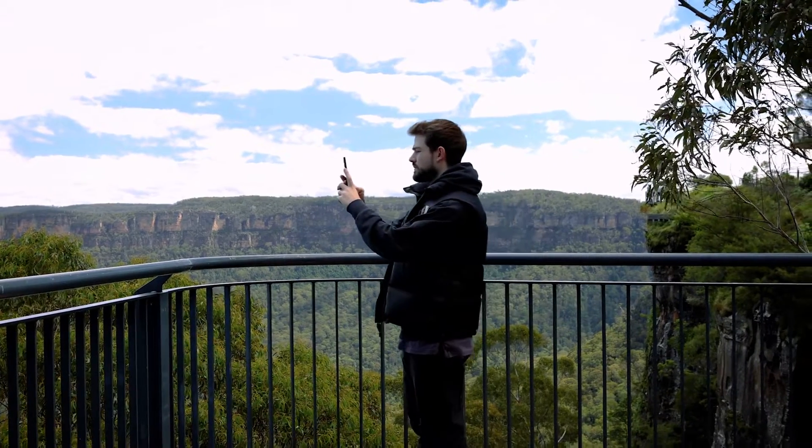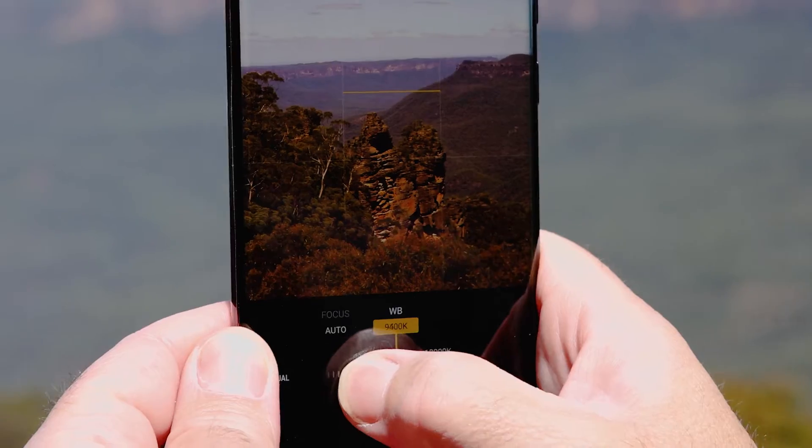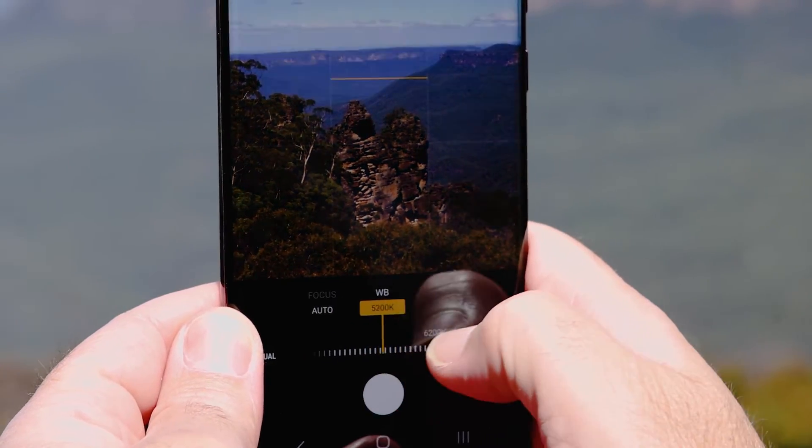Photographers like me like to shoot in RAW format because it gives us access to all the data from the camera sensor, which we can then edit and use to bring out more details in our photos when post-processing. The drawback to the industry standard RAW format though is that the data you get is noisy, so sometimes it can be hard to deal with.